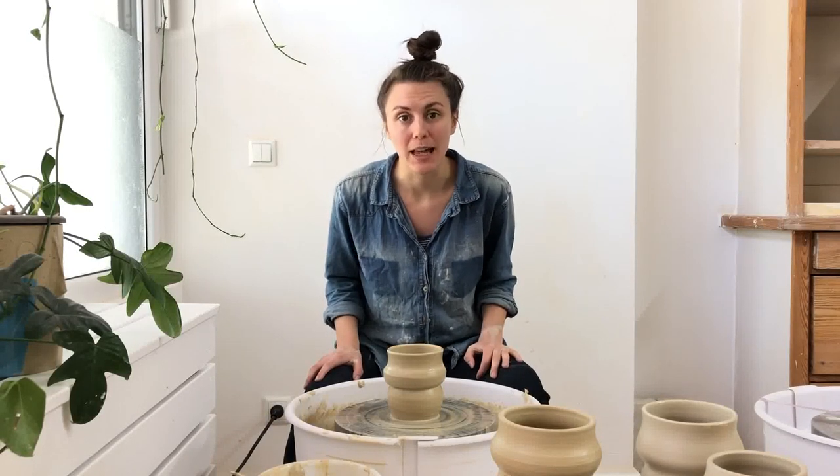So you want to have a potter's wheel at home. Bold move. In this video I'm going to show you everything you need to know about having a potter's wheel at home.